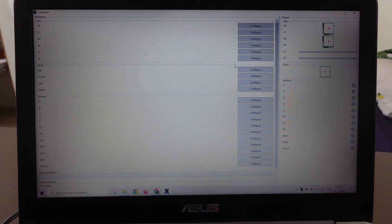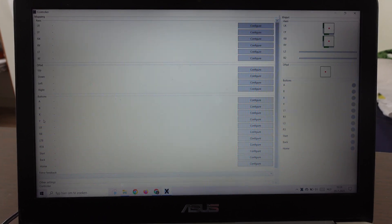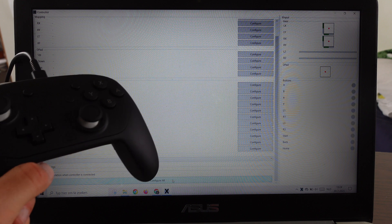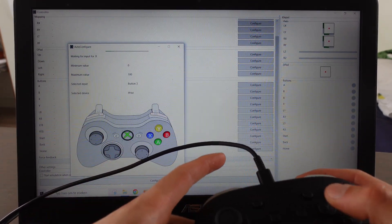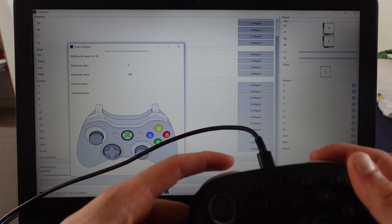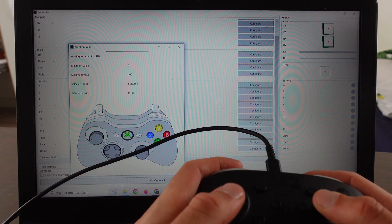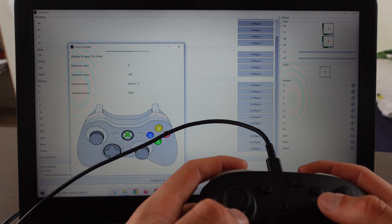Then we get this screen and what we need to do is configure all the buttons — the A button, B button, X, and Y buttons. We're not going to do it one by one, that's too much work. We're going to click on 'Configure All.' You see the A button light up, and that's how you configure it — pressing LB, RB, and the directional buttons.